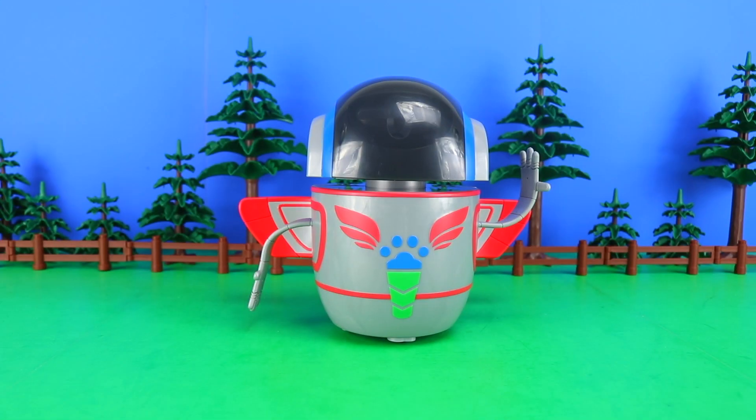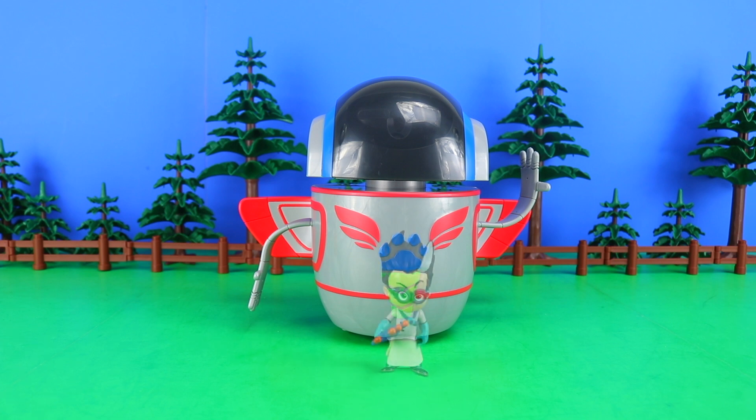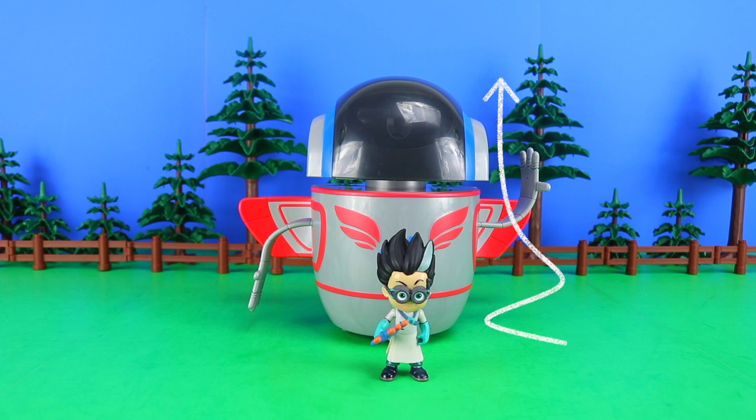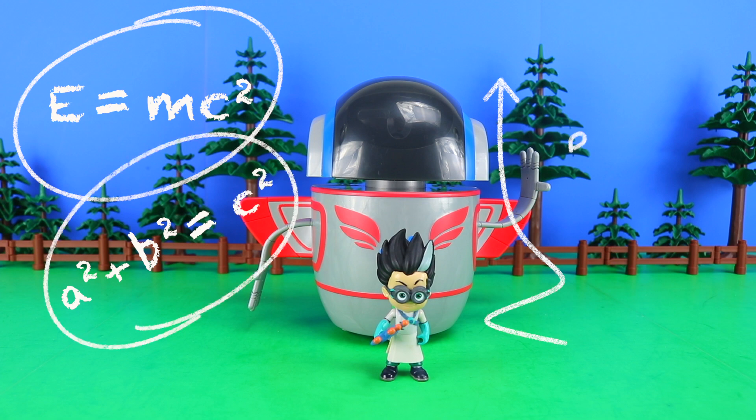That was fun. And I'm now going to dish out one of my first awards ever on this channel — Wreck My Studio. This little guy totally trashed it. Ah, Romeo, perfectly timed — just hold still a second. Here you can see the PJ Robot is a lot bigger than the usual characters, and Romeo obviously used some very complex equations — he made the PJ Robot.